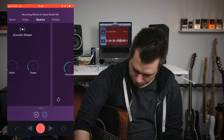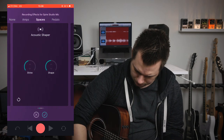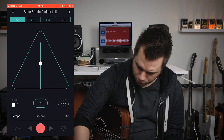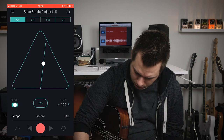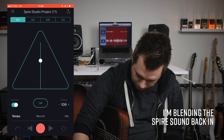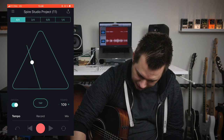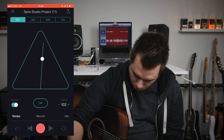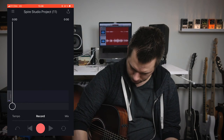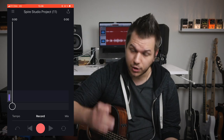You can adjust the effects by dragging these controls up or down. To adjust the tempo, go to the tempo page — there are a few different subdivisions. You can click the metronome, adjust the tempo by dragging, tap in the tempo, or input the exact tempo you want. Let's go 120 BPM and record a track. There's also a pre-roll option.